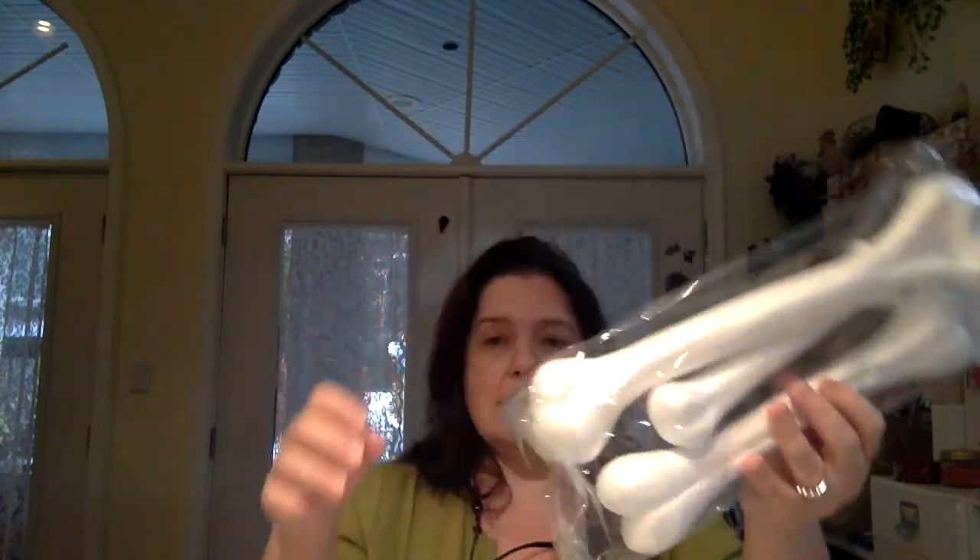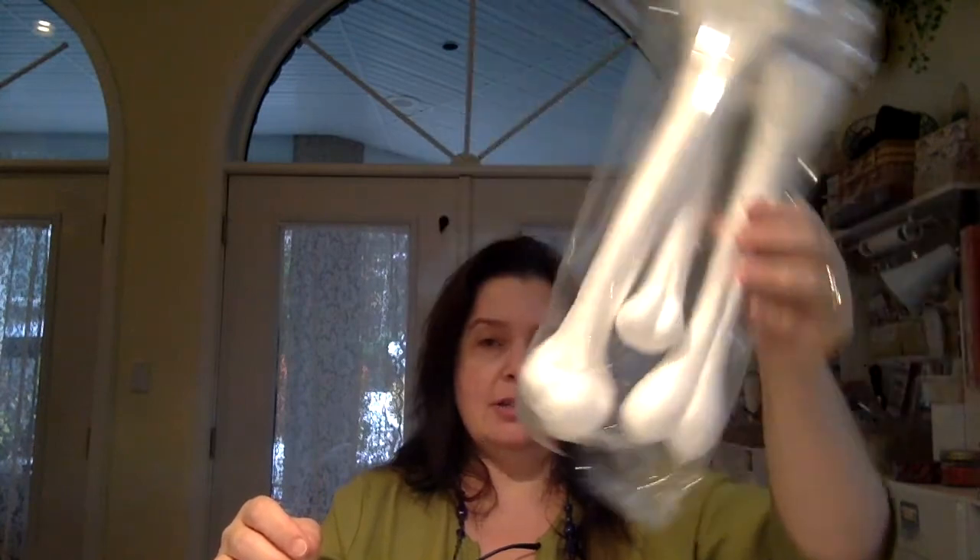And I also got a package of styrofoam bones. These are fun — the styrofoam is so lightweight and so easy to work with. It will be a lot of fun.